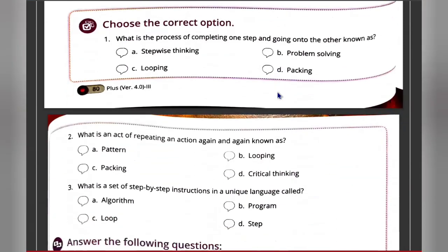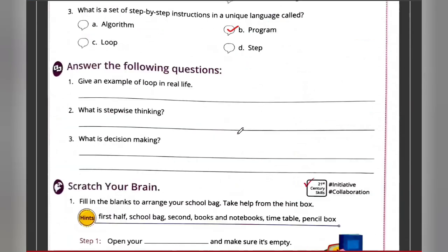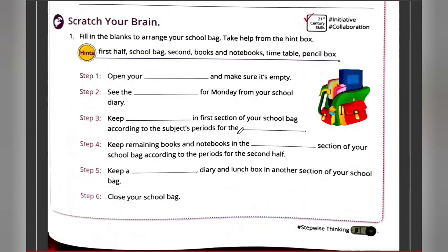Now for the exercise: What is the process of completing one step and moving to the next? — Stepwise thinking. What is the act of repeating a task? — Looping. What is the set of step-by-step instructions in a unique language? — A program. Now let's complete the 'Scratch Your Brain' activity.